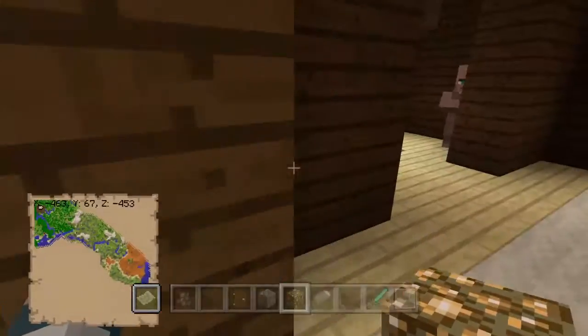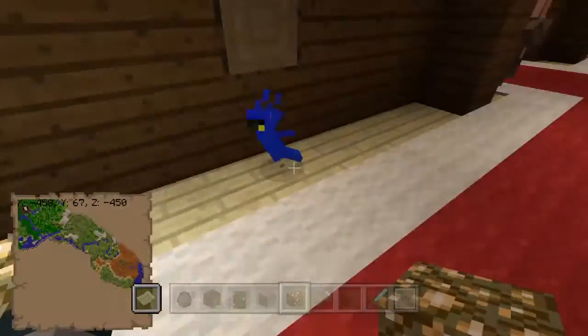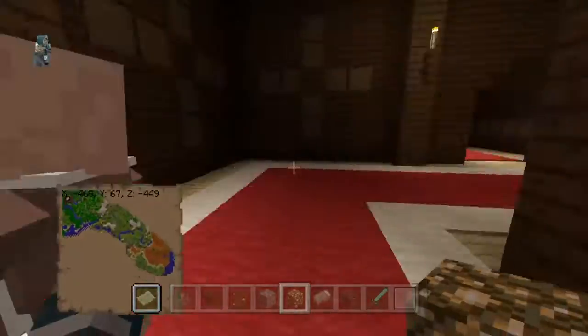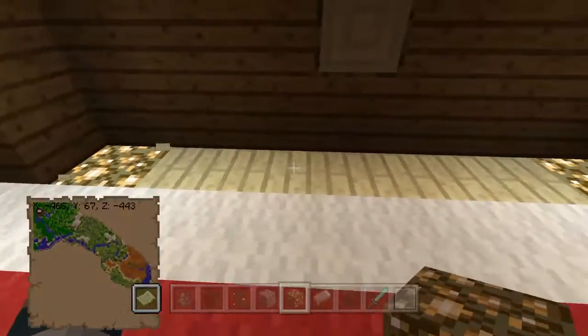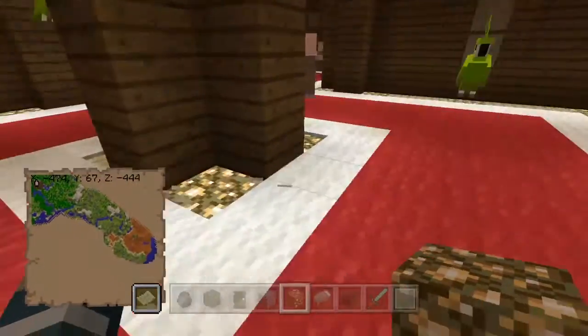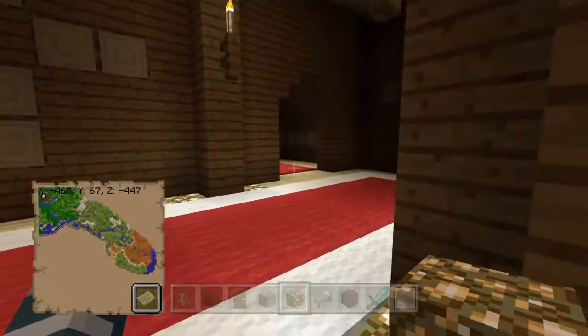I'm gonna finish up by just adding some glowstone in corners and stuff. Just trying to make it villager friendly - unlike the people who control YouTube making it kid friendly. That crap's kind of really stupid.